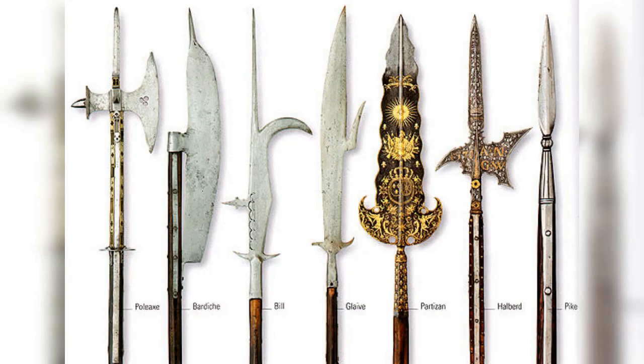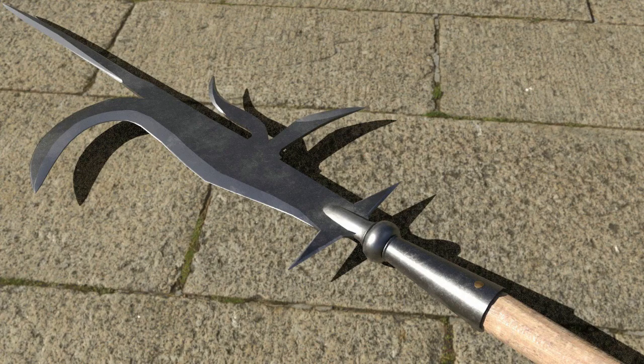4. Billhook, 14th–16th century. The Billhook was a polearm weapon that had a curved blade on the end of a long handle. The blade was sharpened on the inside edge and was used to hook an opponent's armor or pull them from their horse. The Billhook was used primarily by infantry during the late medieval period and was particularly effective against cavalry.